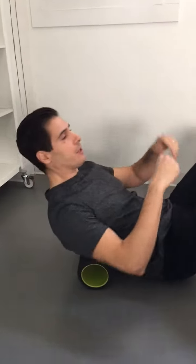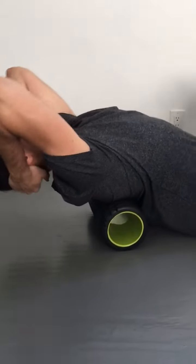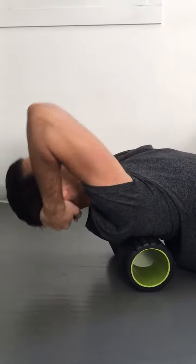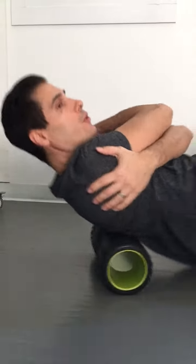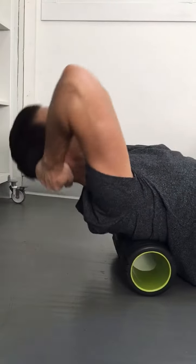If you can get your hips to the ground and extend over a position, that's the best way to use the foam roller — as opposed to just rolling. Roll to warm up, but extend to fix that curvature in the spine.